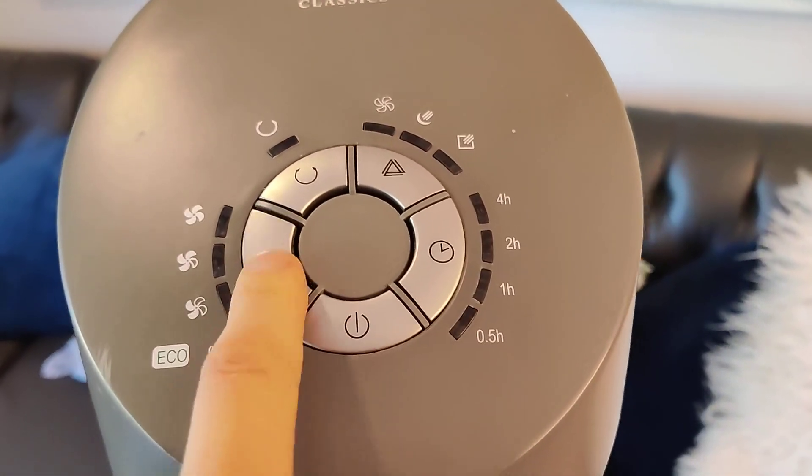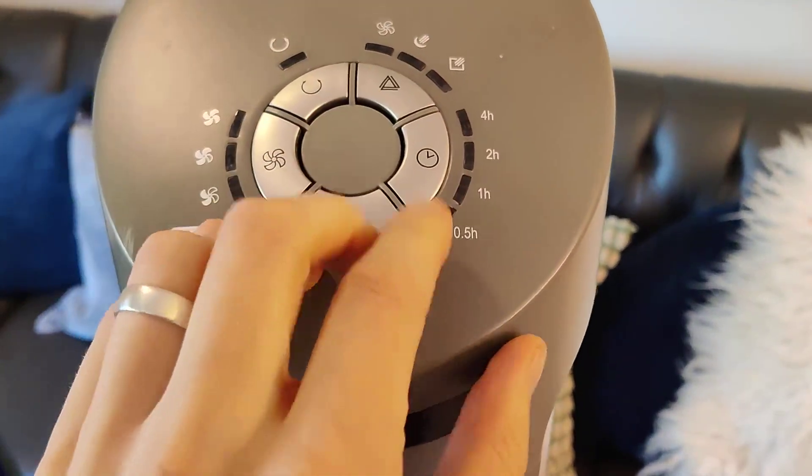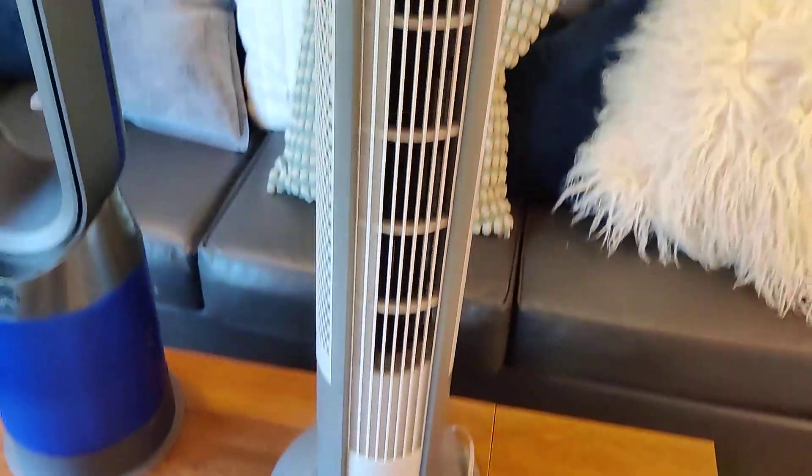Essentially, you turn it on here. You can adjust the fan speeds here. This is going to set whether this is spinning, rotating left or right or not. And this is a timer. This thing's a great little tower fan.